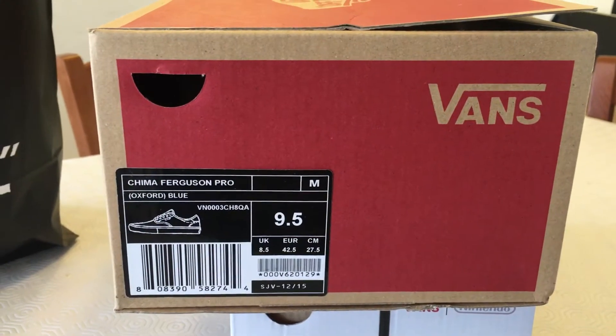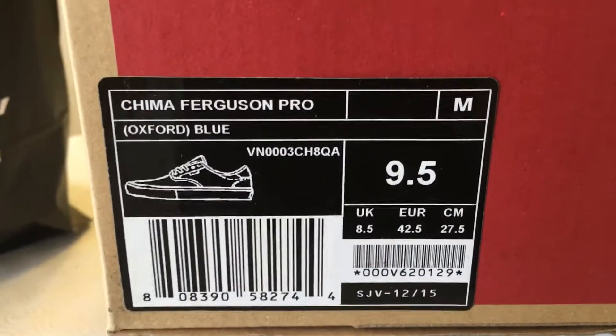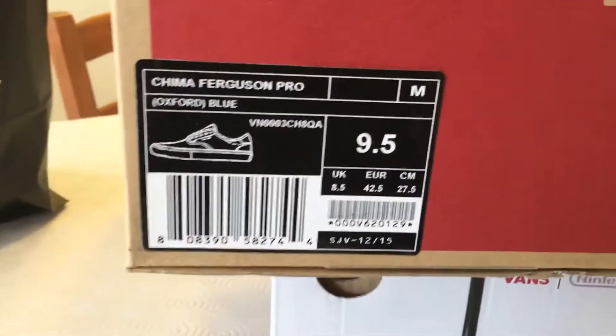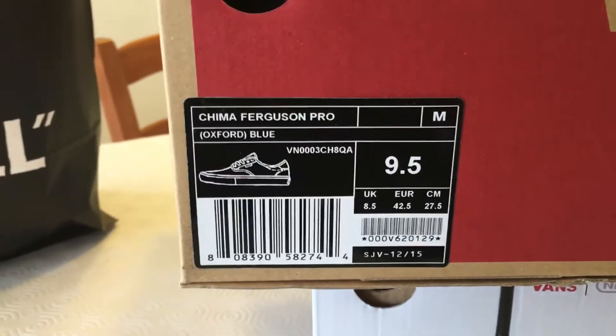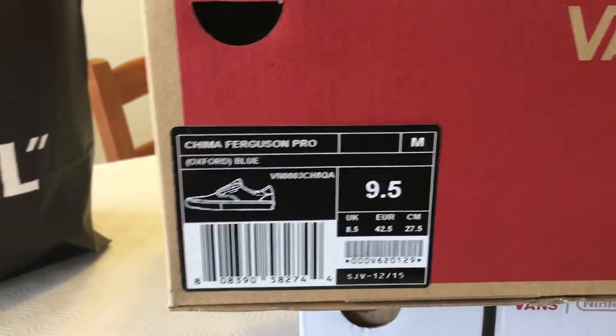What's up guys, this is Baldwin and today I have another unboxing for you. This time we have my new shoes — I actually bought two of them. These shoes are really really unique, I really like them so much. I'm going to show you the reason why I picked out these shoes and why I really like them.